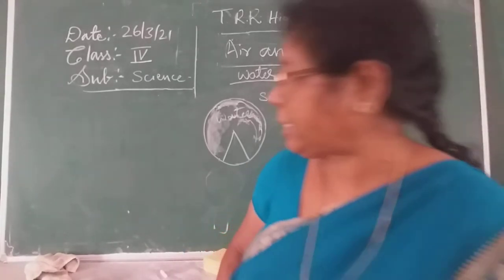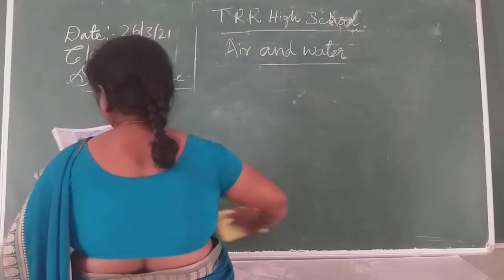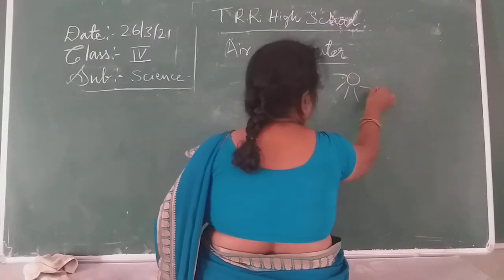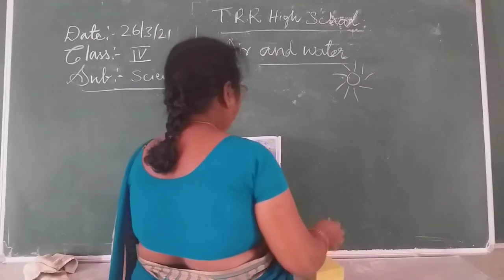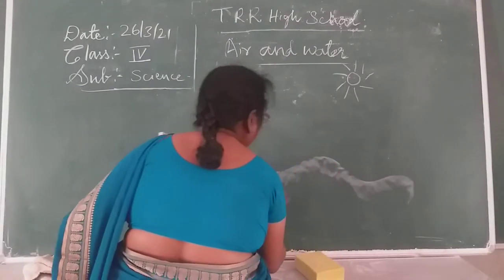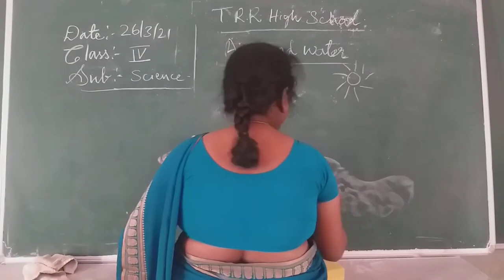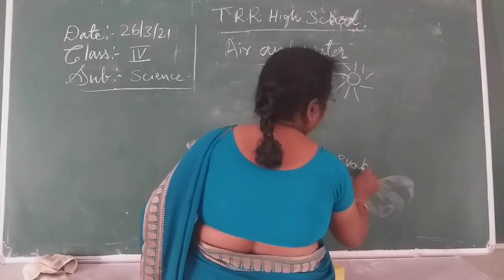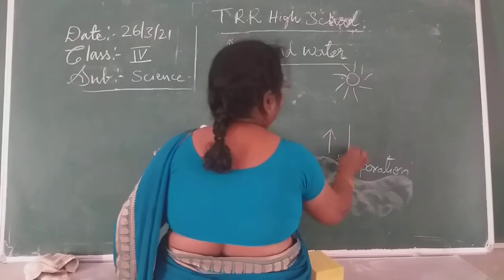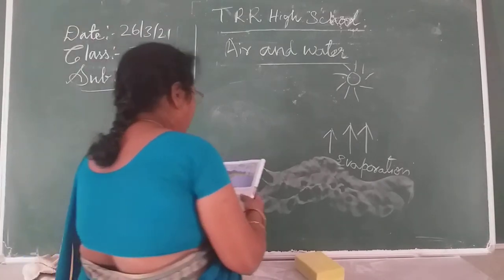Now coming to the water cycle. What is the water cycle? This is the sun, and here is the water body — the source of water. Here you are seeing evaporation taking place. Due to the heat of the sun, water is evaporated from the water body. The conversion of water into water vapor is called evaporation.